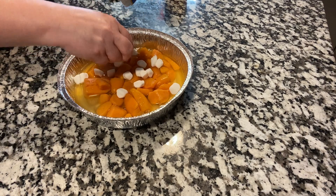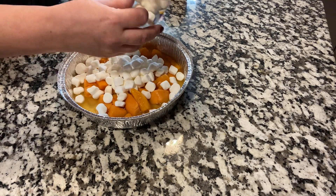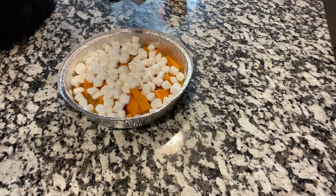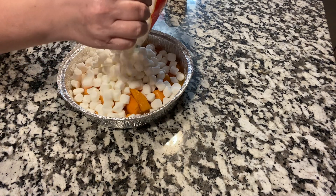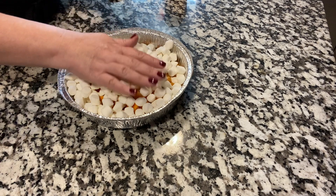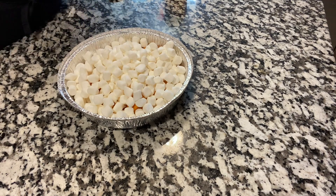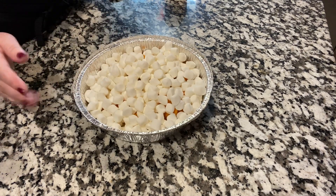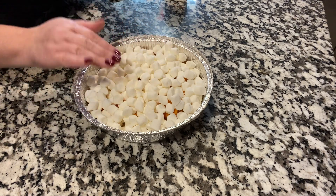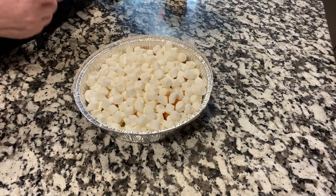We're just trying to make Thanksgiving happen, so just cover it up with marshmallows. Save some for your hot cocoa or just to snack on. All you're going to do is put it in the oven. You can put it in while you're cooking something else — just watch it. You just want the marshmallows to be melted but not burnt. That will heat up everything, the potatoes and all, as it's melting.